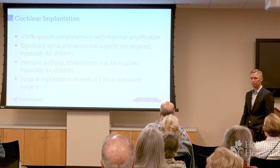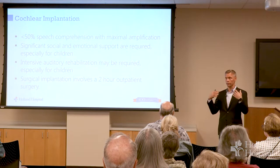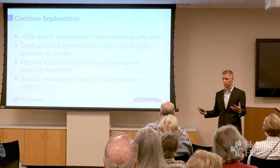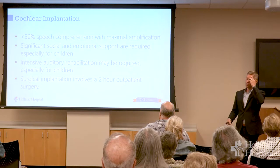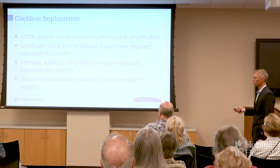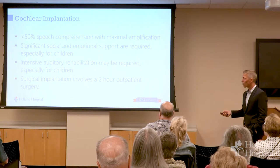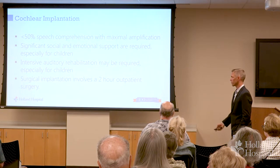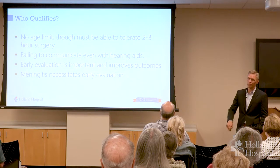It also takes a fair amount of work, particularly for the patient. This is not like glasses where you pop them on and you're good to go. This requires a real change in how your brain is interpreting signals, so you need to spend a lot of time — we give you programs and exercises and that sort of stuff. Some people do remarkably well, some don't do as well. Especially for children who never had hearing before, how quickly you get this in place and how much effort they put in is very important.